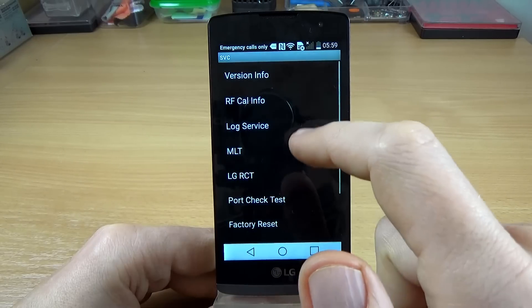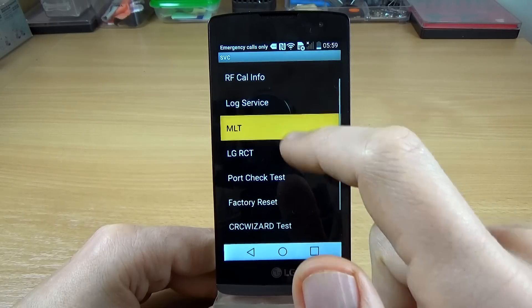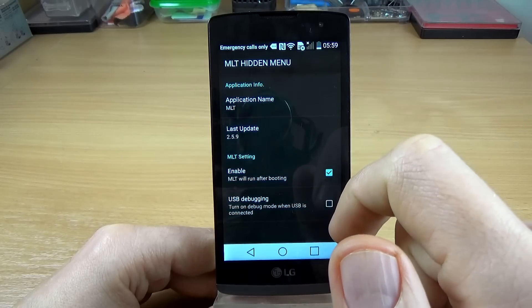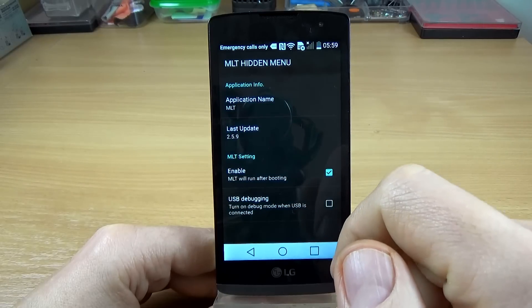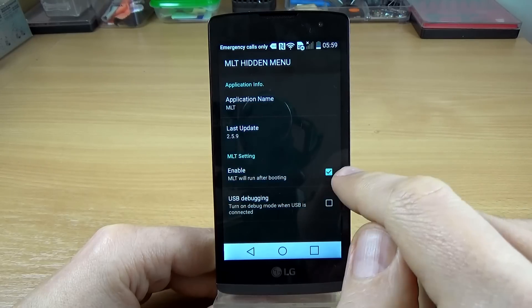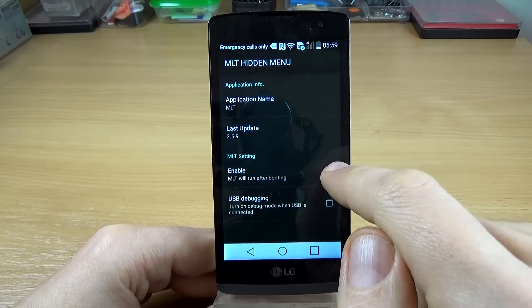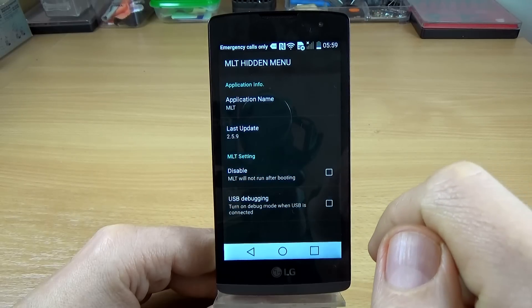Now going back, we have MLT. MLT is an application that collects information from the phone user. From here you can disable this application — it is currently enabled.